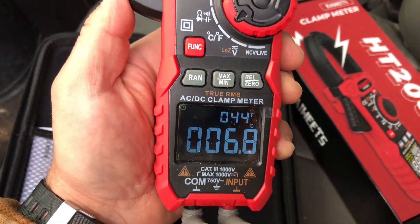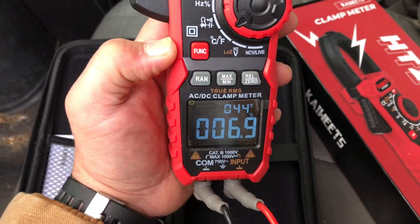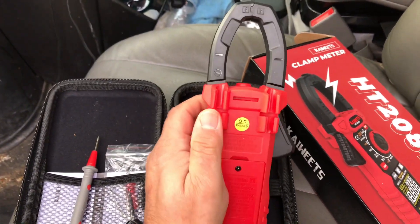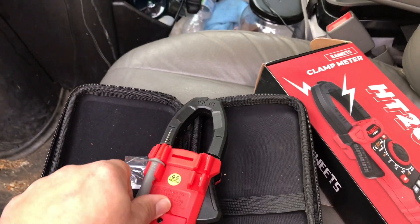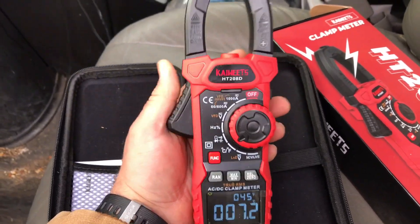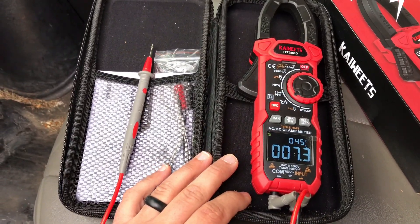I really like the display on this one — it has a black background and really pops. With my other meters I have to hit a light button to see them in darker conditions, but with this one you can always see it very clearly. Another feature I like: you can wrap your leads up and there are clips in the back that hold your test leads very securely.